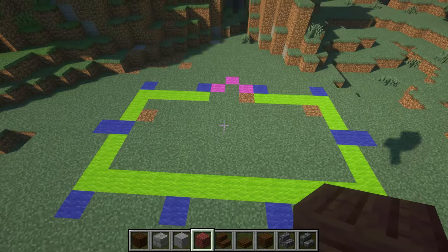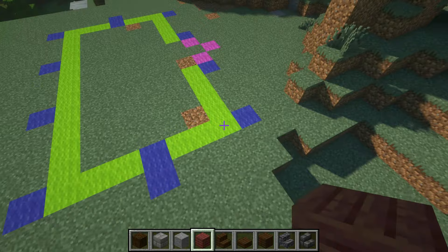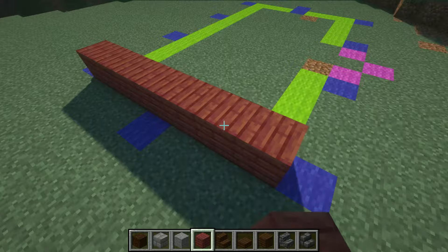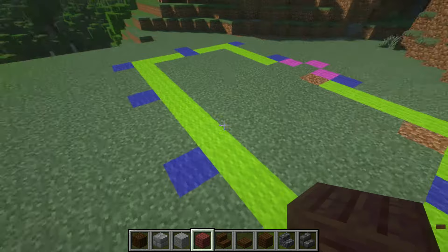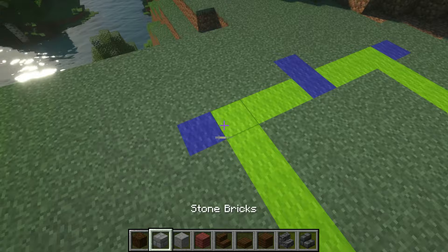Right off the bat you can see the foundation. Pretty simple, pretty straightforward — it is 13 blocks in length and 9 blocks in width. As you can see: 1, 2, 3, 4, 5, 6, 7, and then we have the outer layers. The blue blocks are actually going to be for supports, where we're going to place our spruce wood, and the 13 across is going to be the actual foundation.